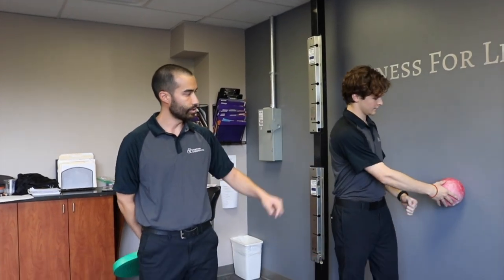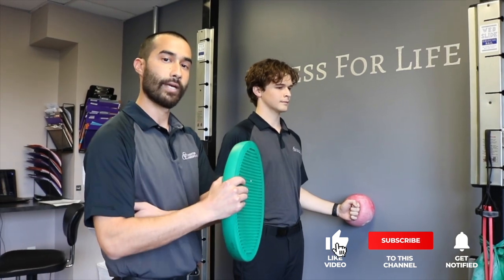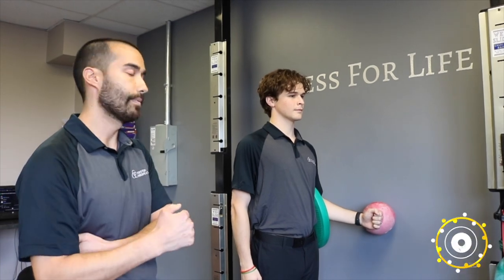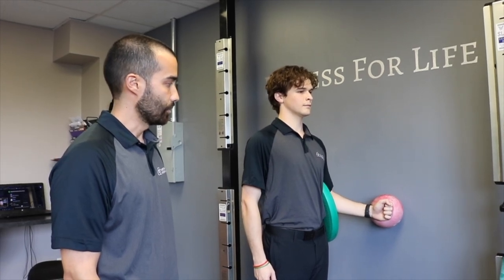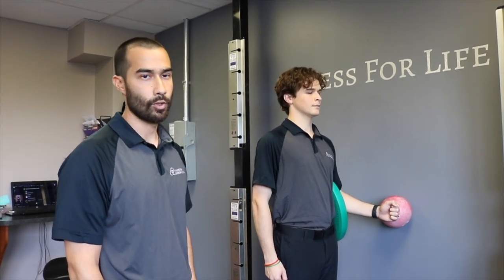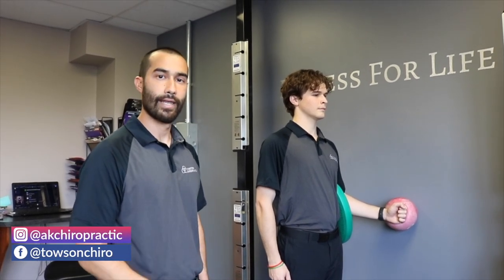This is Michael here from Calcuton Chiropractic, one of the corrective exercise specialists. We're going to be going through some supraspinatus exercise progressions with Brayden, starting with the isometric external rotation hold. We've got a little squishy ball against the wall — the base of his palm goes against the ball. I'm going to put a pillow between his elbow and his ribcage as well to help with positioning. He's going to press for about five seconds and then relax, and then repeat. This is great for post-surgical patients with limited range of motion, keeping them within that 90-degree hold.